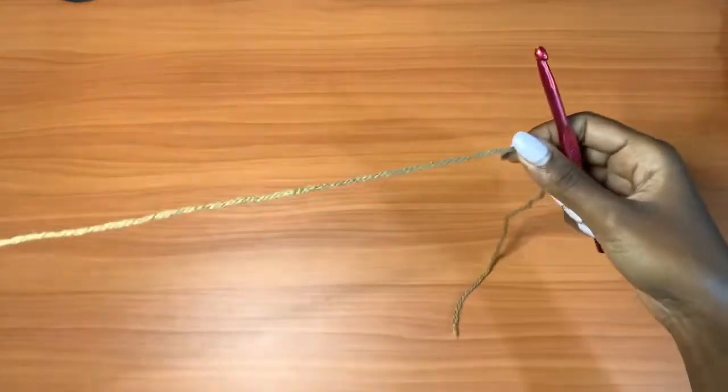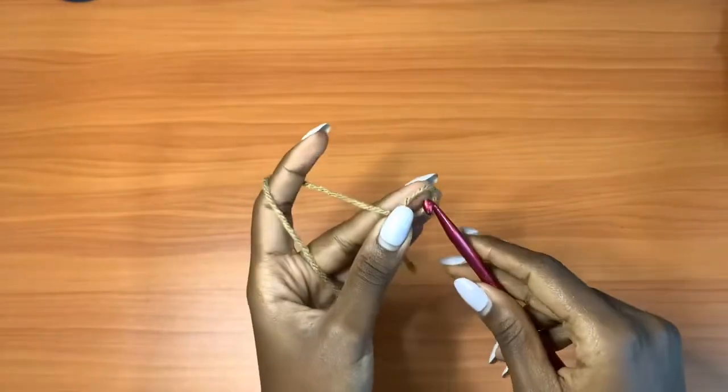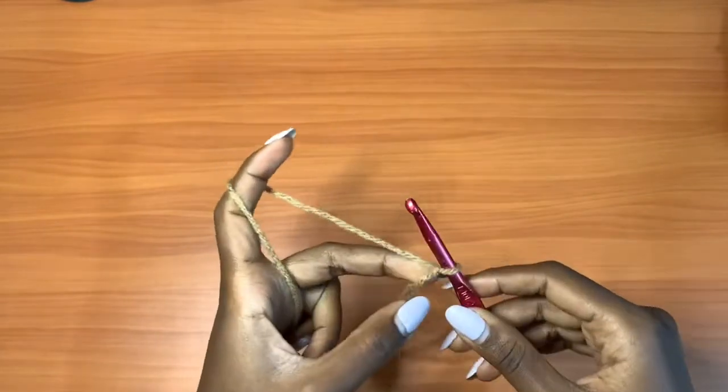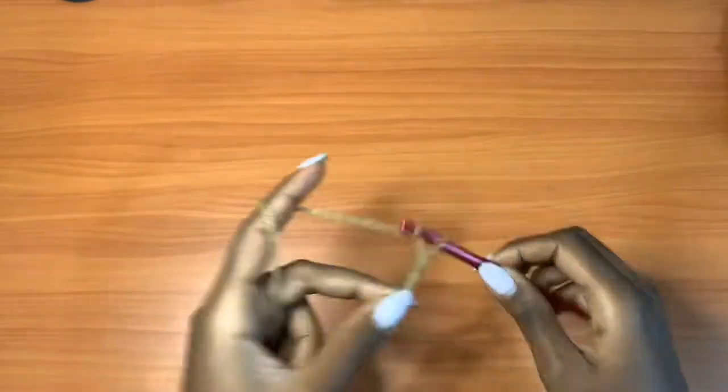The first thing you're going to do is get your yarn and your 6.5mm crochet hook. Start off with a slipknot and make a chain that's half your hip measurement. For me, that was 61 chains.